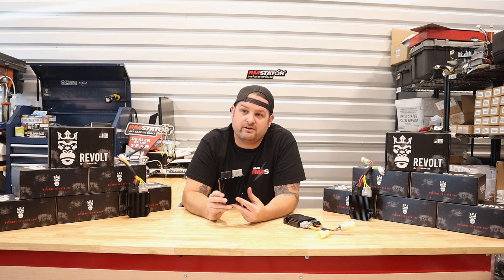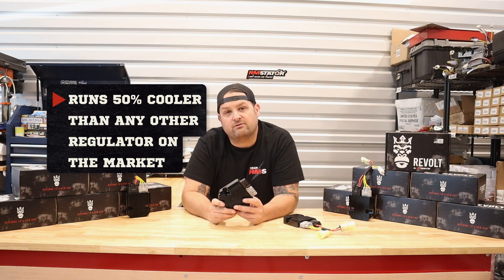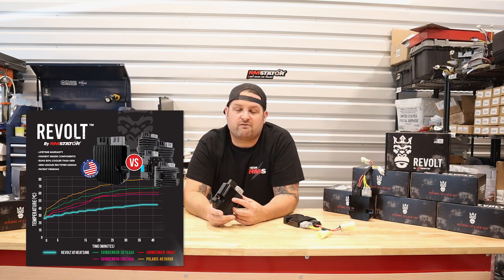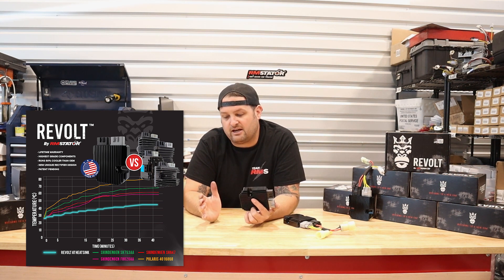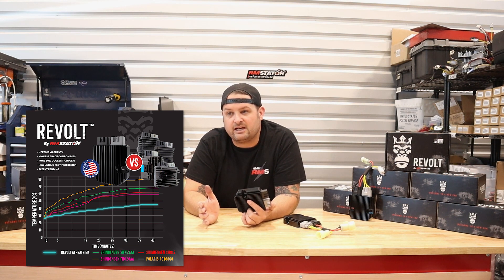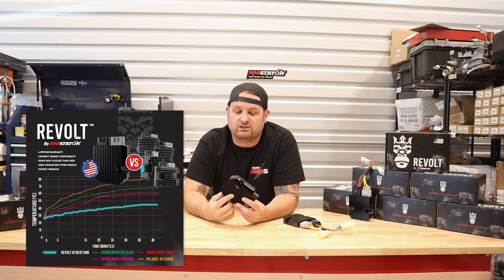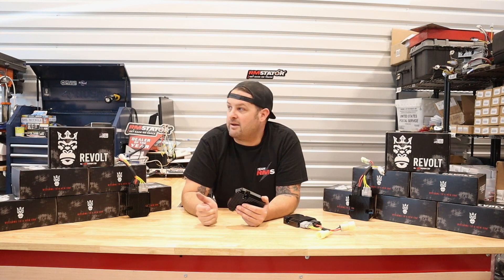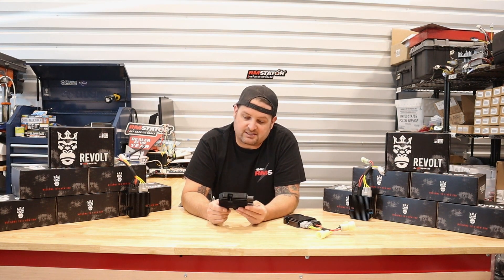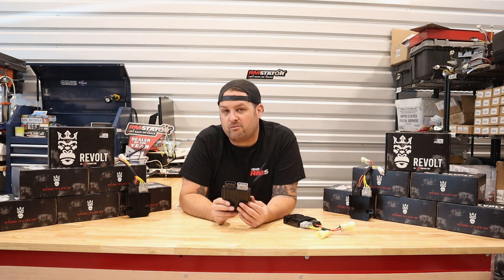The Revolt generates up to 50% less heat than a lot of OEM comparison regulators — including the Shindingen SH-847 series, the Shindingen MOSFET regulators, and even the large case regulator housings meant to dissipate a lot of heat. We can compare it to anything out there and we've measured up to a 50% decrease in heat right at the heat sink housing. Later in this video we're going to show you live test results on our Can-Am Maverick using our split system — a dual output stator — so it gives us a live, accurate comparison of Revolt versus any competitor part, and even some of our own parts.